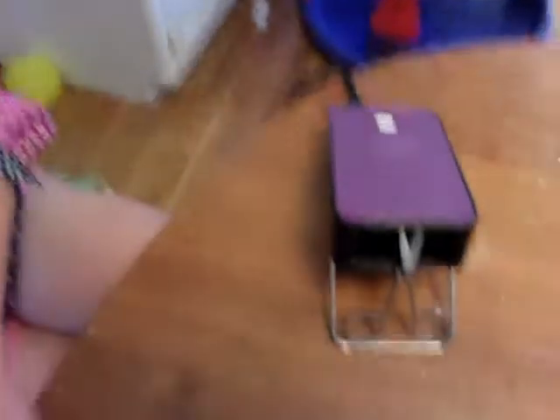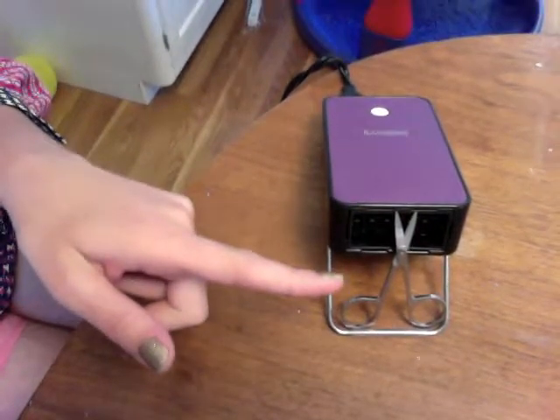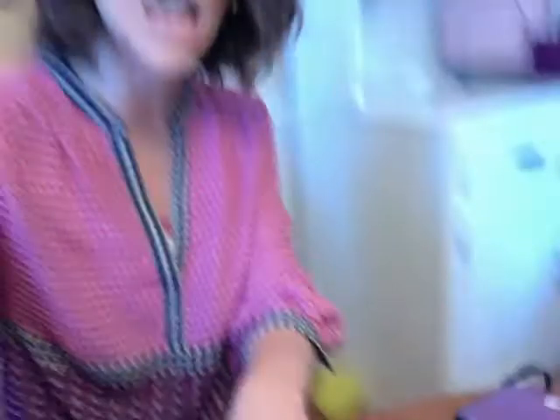I always keep my nail scissors resting on my mini heater. Here's my mini heater and I just keep my nail scissors resting right there so that the tips of the scissors are heating up on my mini heater.